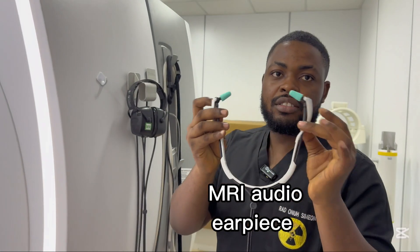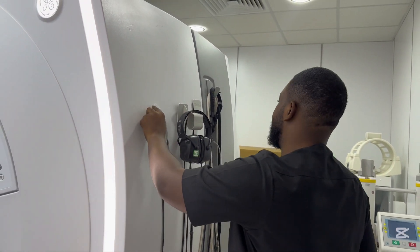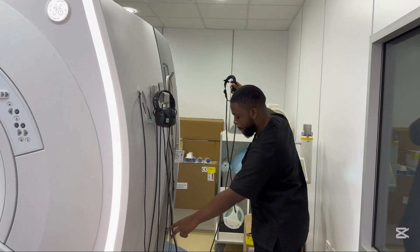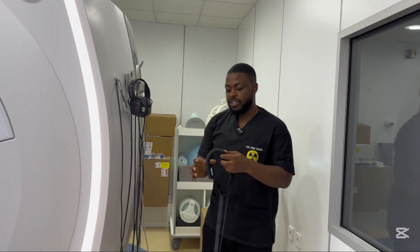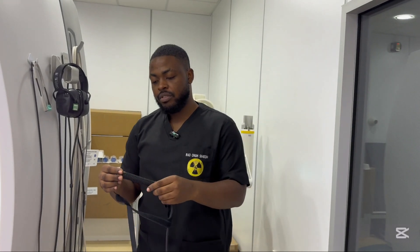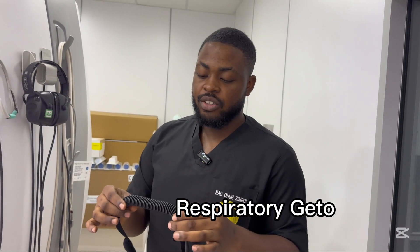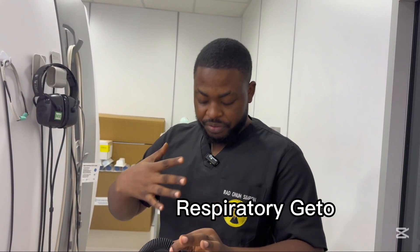This one does the same thing, more like a stethoscope. This here is a respiratory gating device, used to monitor breathing. If you want to do any examination of the thorax and abdomen, we place this around the abdomen or thoracic region to monitor breathing, and it will take images at the intervals when you're not breathing.